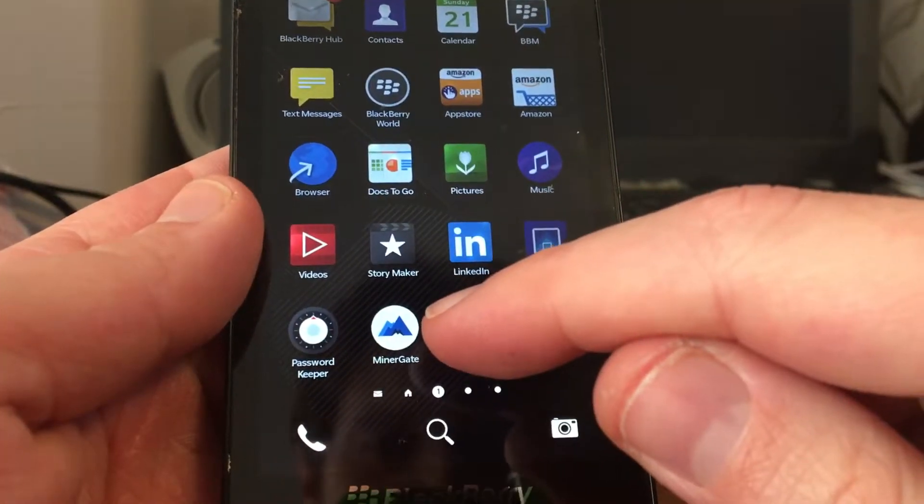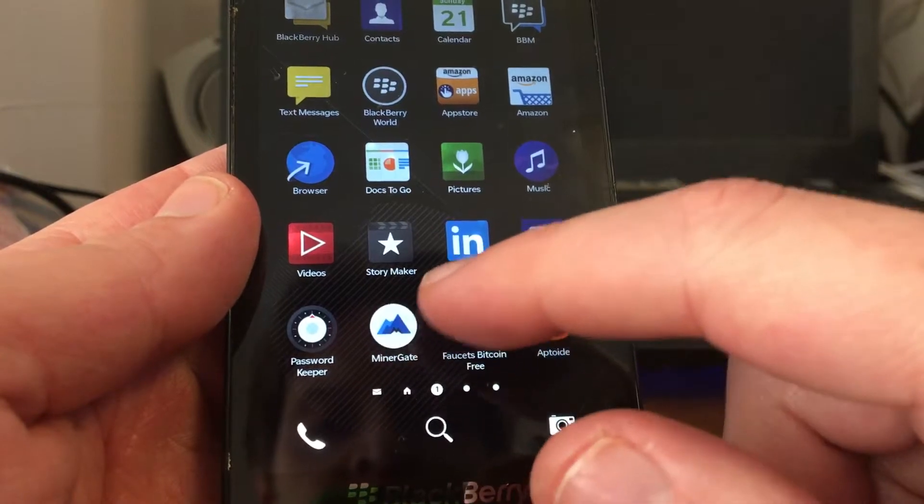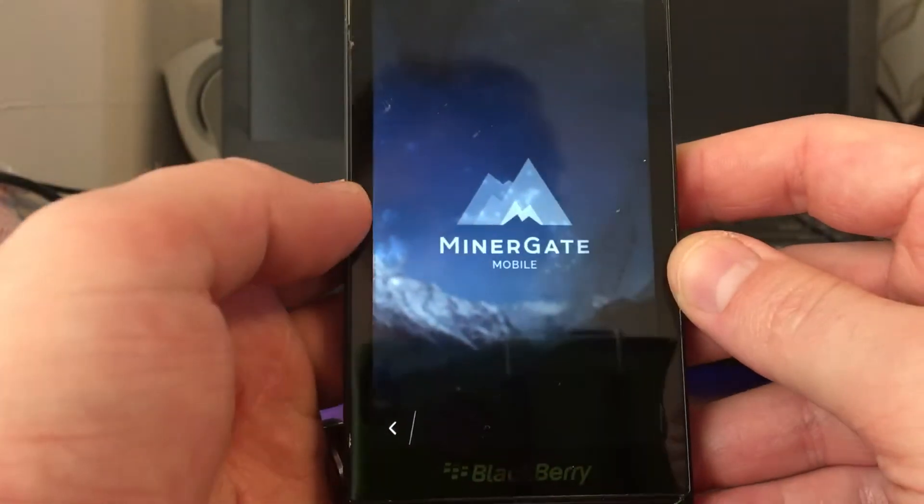Once you get on Aptoid, you need to download Minergate. Go to minergate.com, log in. You will get your wallets for any one of those currencies.